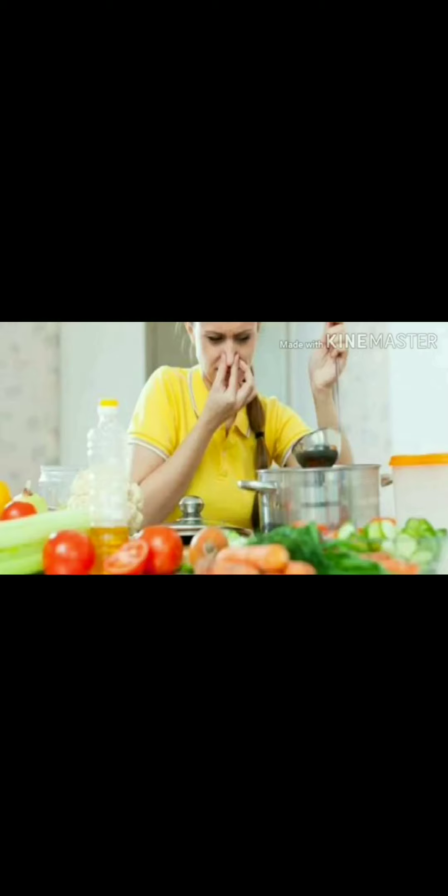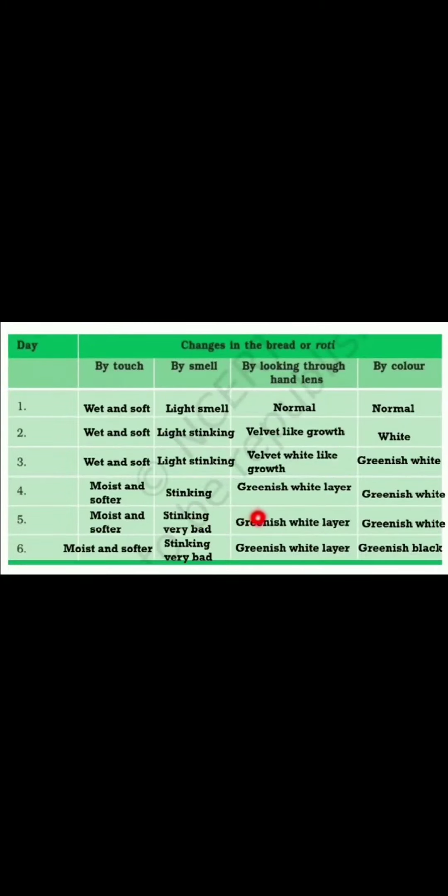Now, students, understand what fungus is. The green color on the bread is fungus. Now you have to fill this chart, and then write this answer: find out the reason for these changes — from where did the fungus come on the bread? The answer is: these changes occur because of rotting of the bread. The spores of fungus are present in the air.